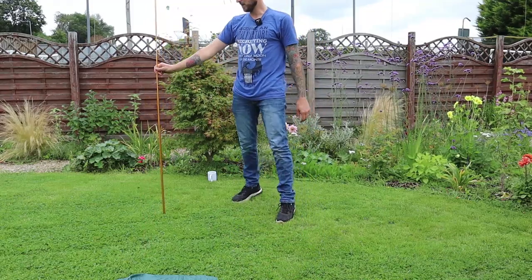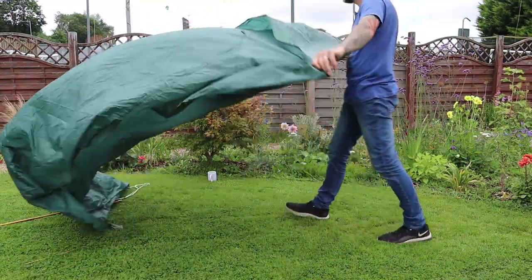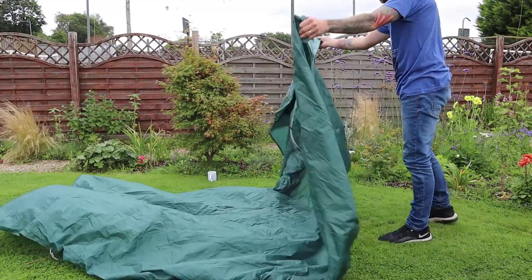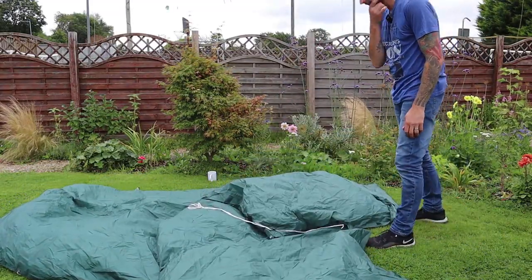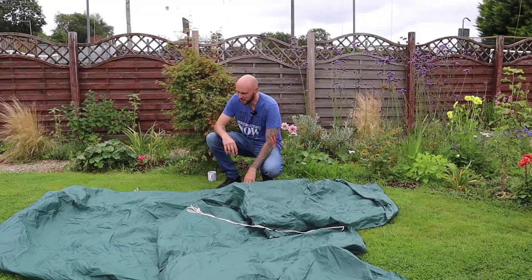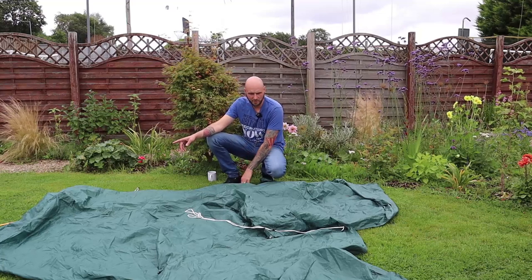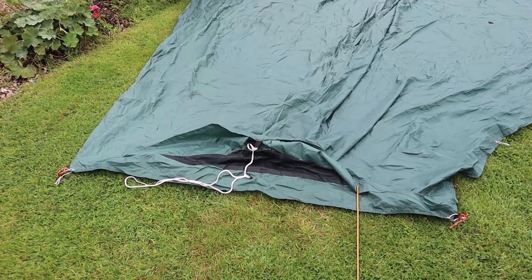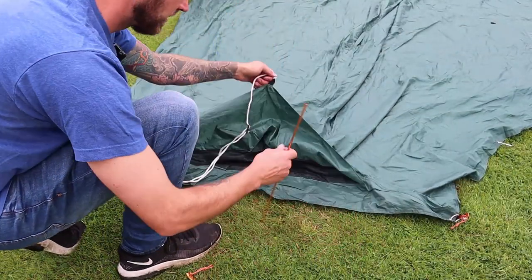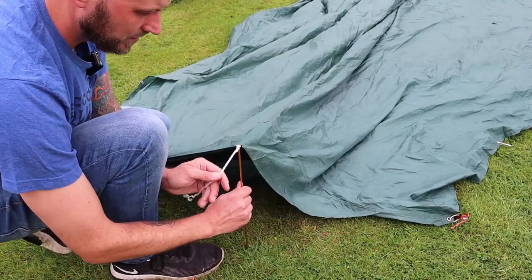That's going to be quite tall at the front — about six foot tall. I've got no idea which way to do this. I suppose we'll start with the back. The guyline just sits on top of this — that's nice.